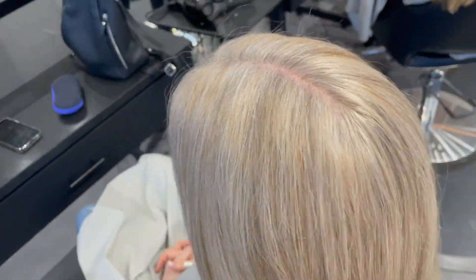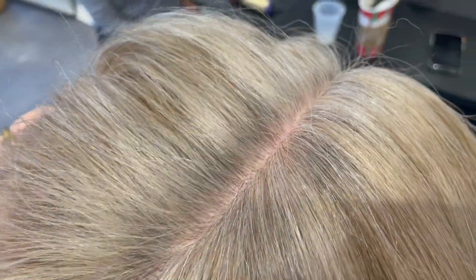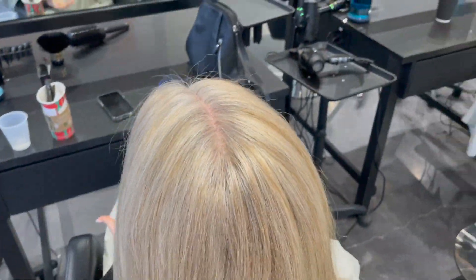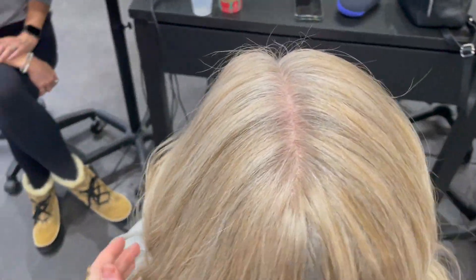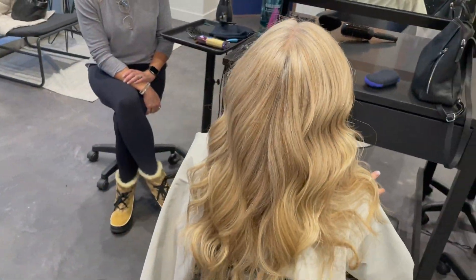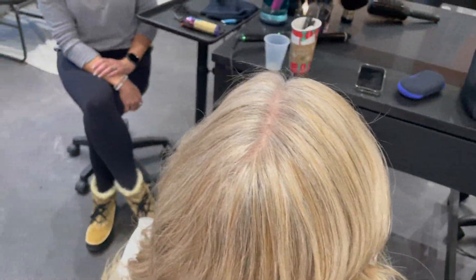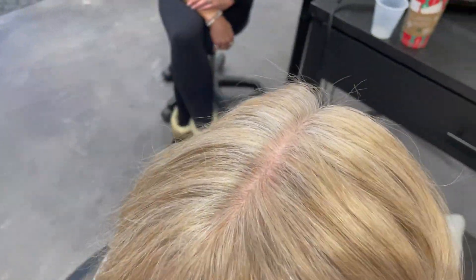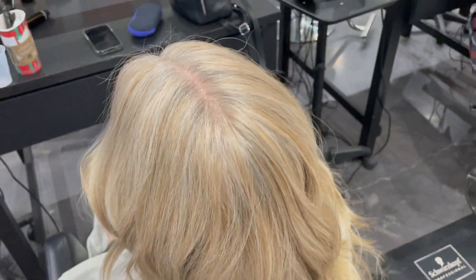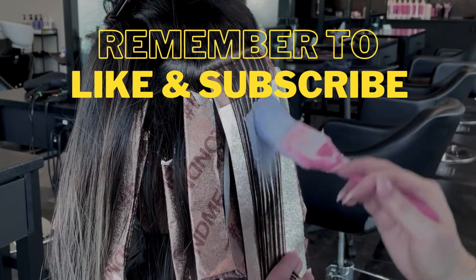Then we washed her out, blow-dried her, and styled her — and this is the end result. It's super, super soft. I'm trying to get as close as I can so you guys can see the dimension, but this is what it looks like from afar. It's a super cute look — it's in between that kind of gray and beige color, super low maintenance, very soft. What do you guys think of this method? Are you going to try it out on any of your clients? Let me know in the comments — thanks so much for joining me, guys. Have a lovely evening.